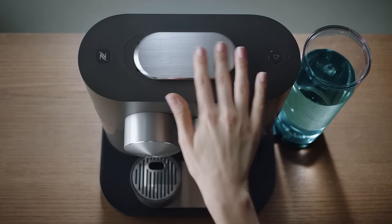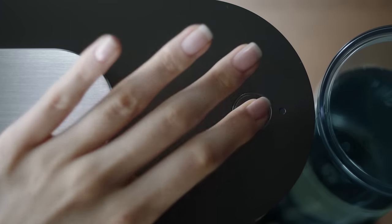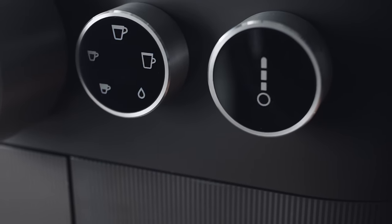Please ensure the machine is off and the slider is closed. Then press the brewing button for six seconds. Both dials will flash for confirmation.